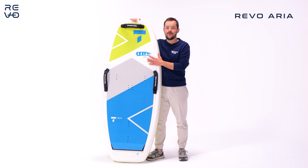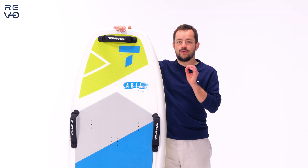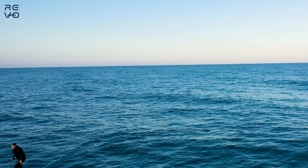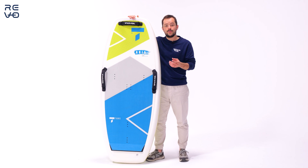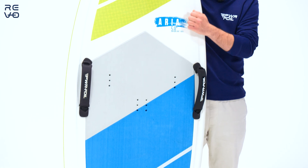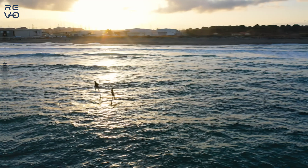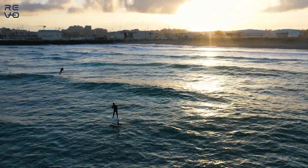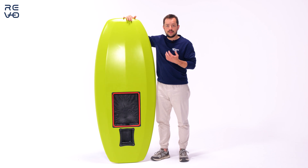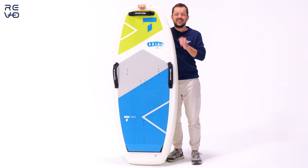This is the Revo Aria — our most durable board, made for professional and intensive use such as clubs or rental schools. The construction is classic: EPS foam and fiberglass layers, but with an extra layer of thermoformed plastic making it super durable. It's available in 5'8", 110 liters, making it super buoyant and accessible for beginners. We integrate our own proprietary system for the battery and motor, of course.